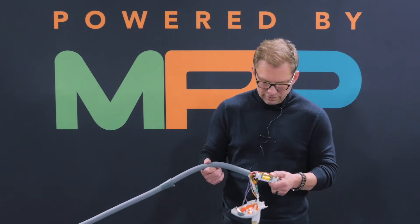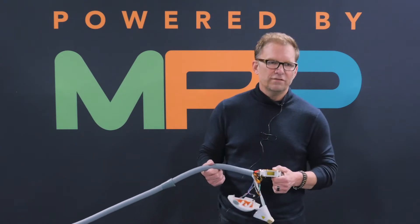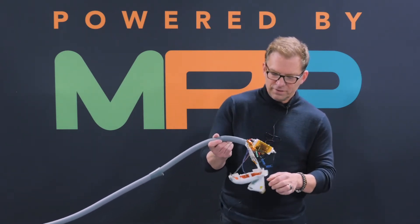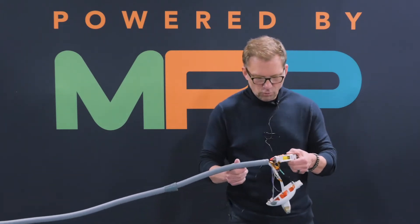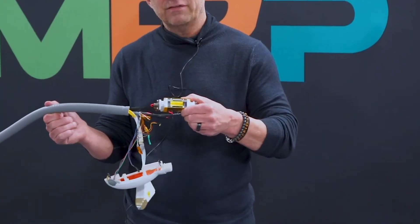We've been talking about internal handpieces for IPL and lasers, and just continuing with that theme, we've talked about water lines that are inside of these systems. One of the common problems is when these umbilicals are pulled and stretched — you can kind of see that, how that happens.